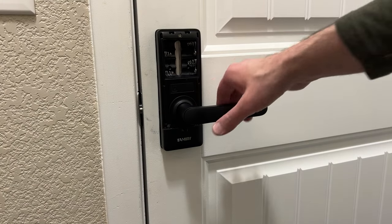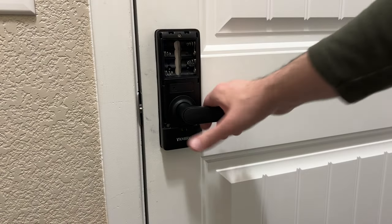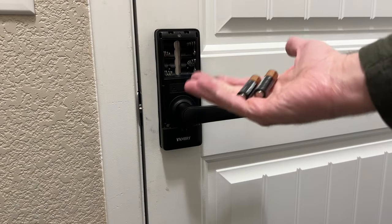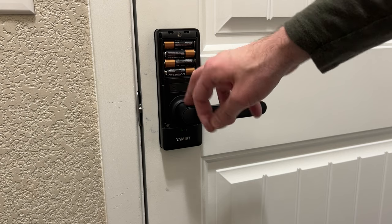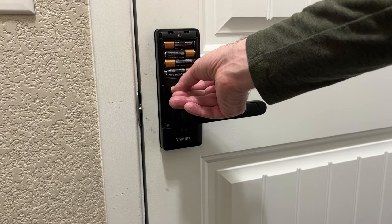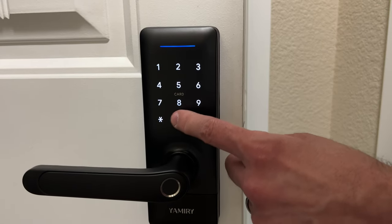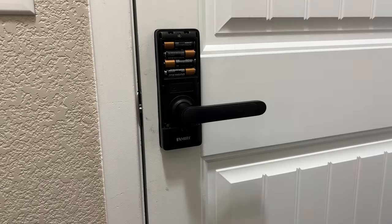Once the door handle is installed, make sure you can open the door. Then put your batteries in. Push the little reset button with the SIM tool for five seconds, then type in three zeros and pound for the initial password. Put the cover back on.